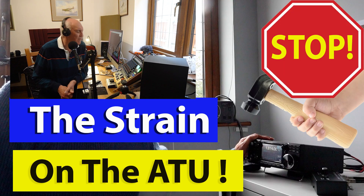I understand the question. Yes, your internal antenna tuner won't match your radio. Well, before you put a hammer through it, Michael, let me suggest an alternative.